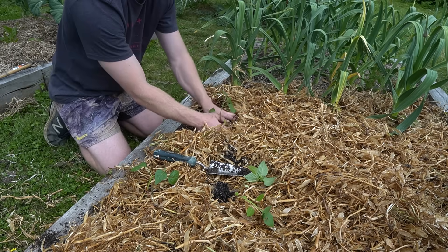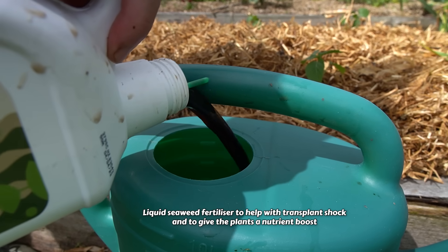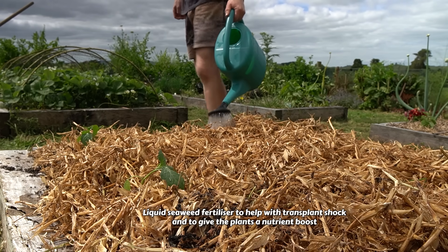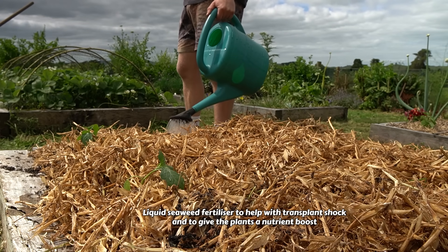The last thing to set these up for success is I'm giving them a bit of liquid seaweed fertilizer, which should help them with any transplant shock, especially since I did have to separate all the plants out. And now we wait.